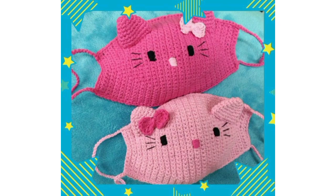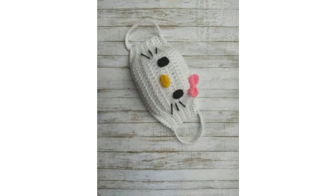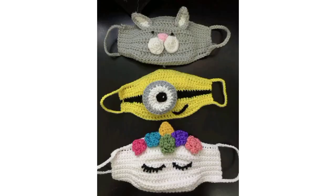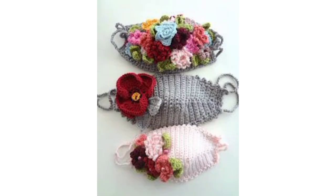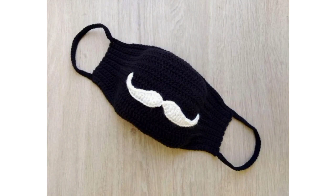This crochet mask can be made in very creative ways that you can try in a short time. It's easy to prevent sore ears by wearing a face mask with one of these easy crochet ear warmers. Make a few face masks and wash them after every use.